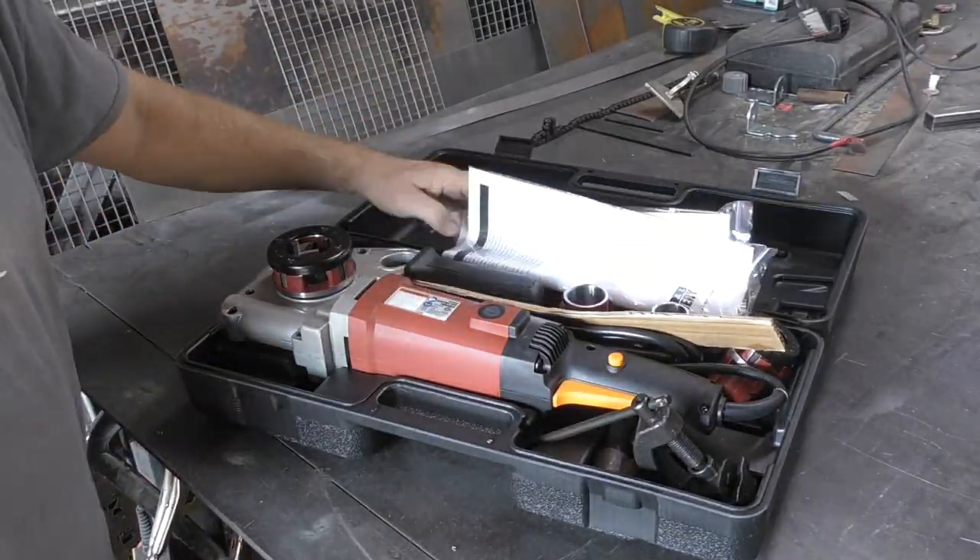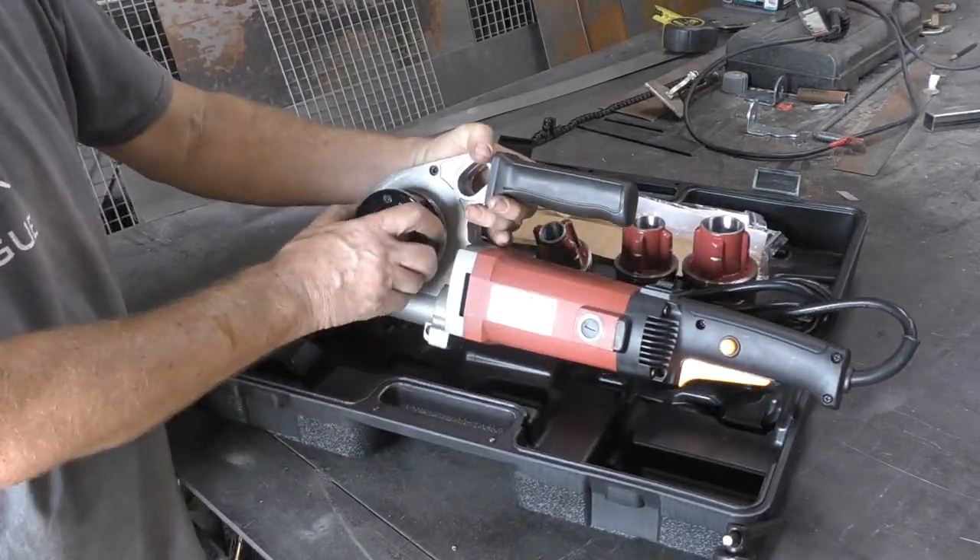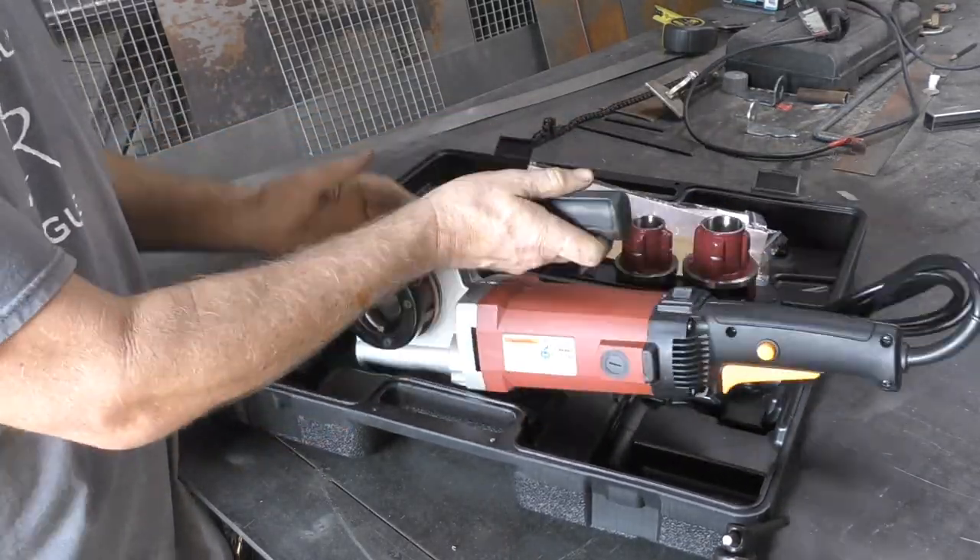We took a look at what came with the pipe threader: a one inch die, a three quarter inch die, a half inch die, the pipe threader itself, and an inch and a quarter die.